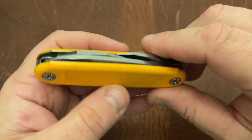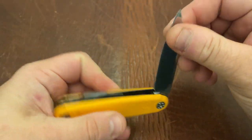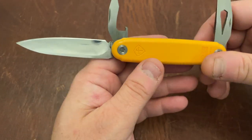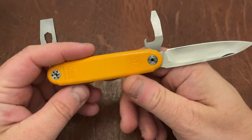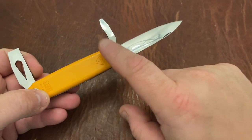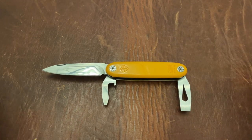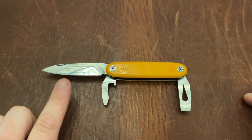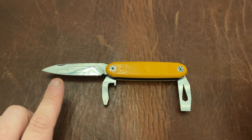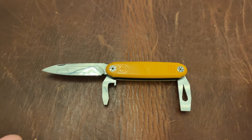Let's talk about what comes on the Jefferson. We have a chisel tool, a bottle opener and screwdriver, and a drop point blade. There are a couple of different blades that come on this — the drop point, a tanto, and a sax. The sax is a little sheep's foot but also like a wharncliffe as well. And then they have a wharncliffe with a reverse tanto on the wharncliffe.